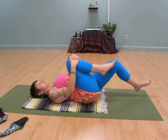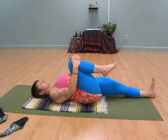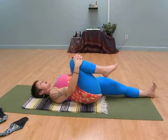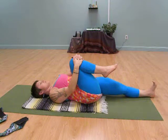If it works out alright for you, I want to invite you to stretch your opposite leg out away from you — heel away from you, toes pointing to the sky. Maybe a little press of the leg to the ground as you take a few deep breaths in and out.